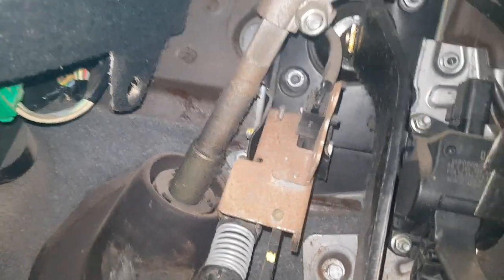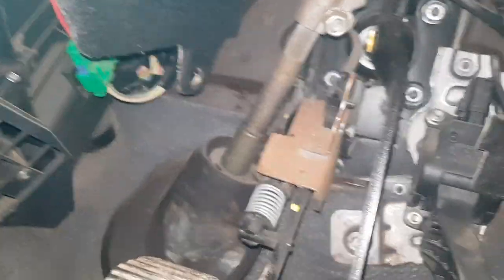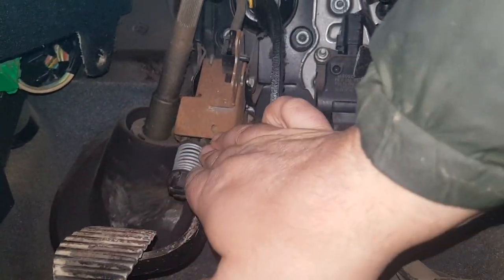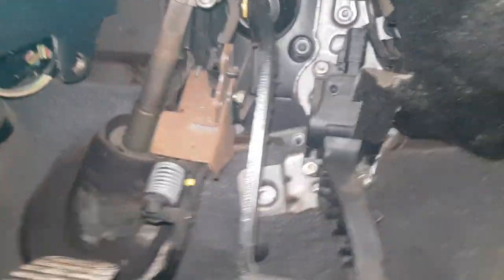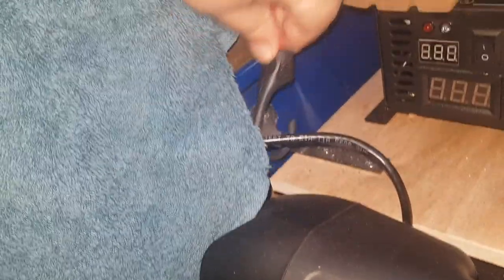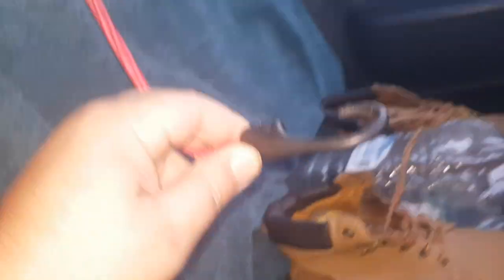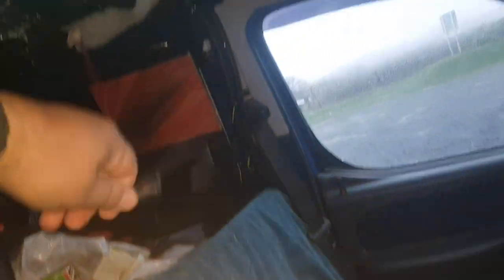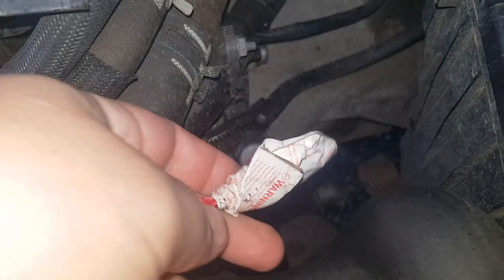Let's see how all this operates together. Just to get me home — not that I'm not already home — I shall sequester this bungee cord to act as a temporary return spring, just to maintain tension in the clutch cable.